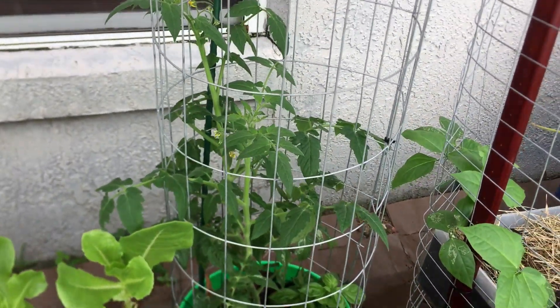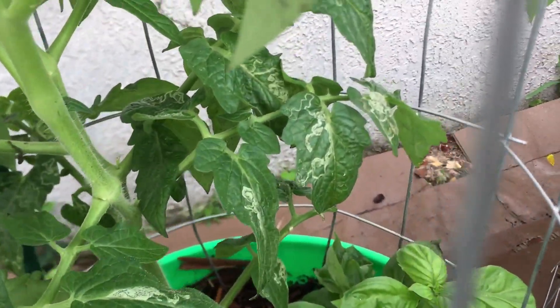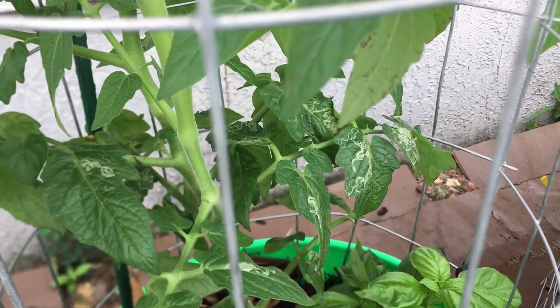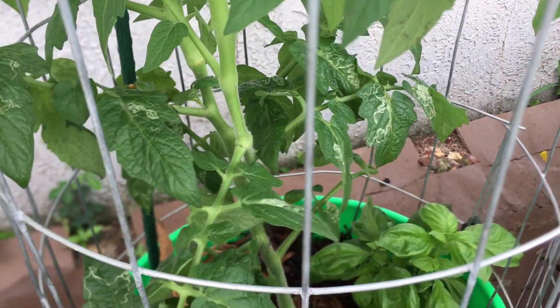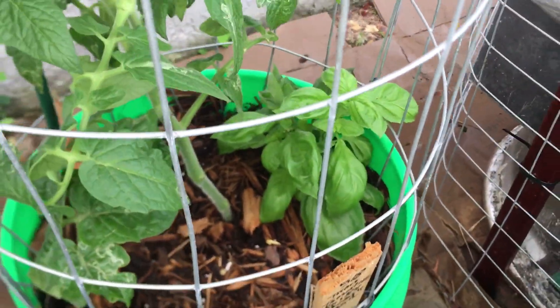And then I have another tomato plant over here — it's doing well. But y'all, look — the leaf miners. I sprayed neem oil yesterday and today, so hopefully that's going to help with the leaf miners. And I also have a basil plant in there too.